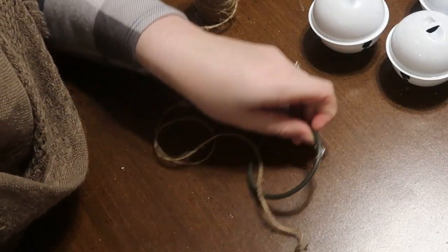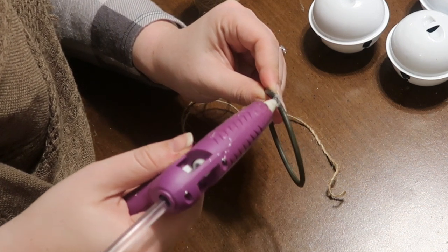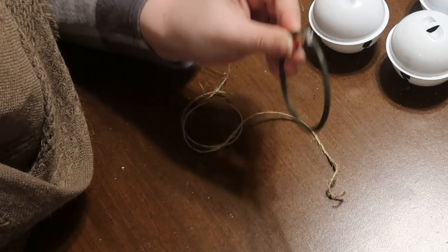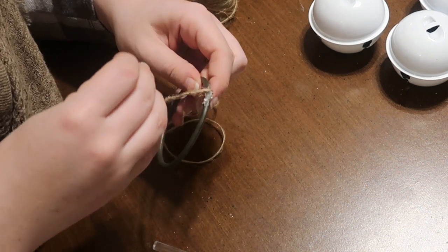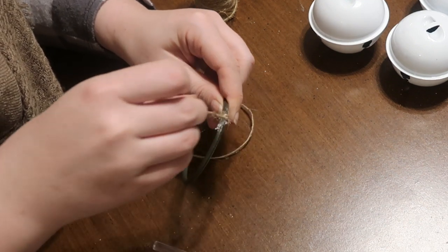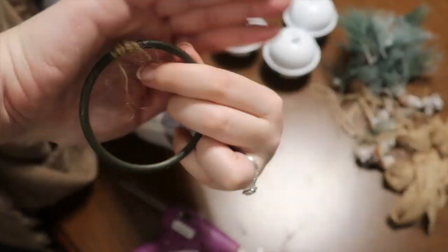I went through and deconstructed all of the tops of the bells so I knew what I had in each piece. Then I took some hot glue and basically outlined that ring so that all of the jute twine would stick to it. I liked using glue all the way around because it made sure that everything stuck and that your handle is not gonna pop off, fray, or get all discombobulated.